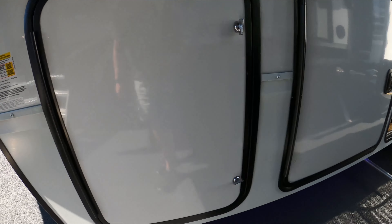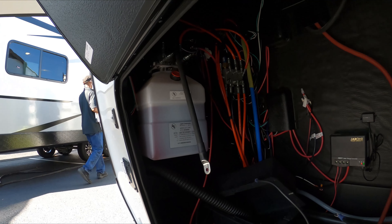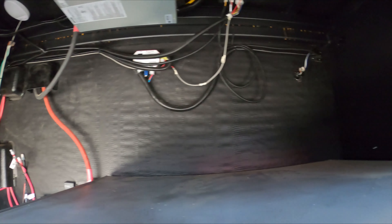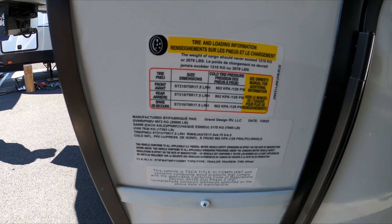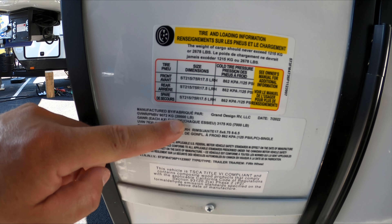Moving around up front, got your Cummins Onan generator, your battery hookup, with your hydraulic leveling system. If you look at this sticker here, this will show you the 7,000 pound axles and the 20,000 pound gross vehicle weight rating. Now if you get the 8,000 pound axles, it will bump it to 21,000.